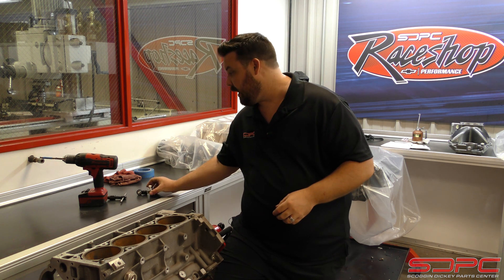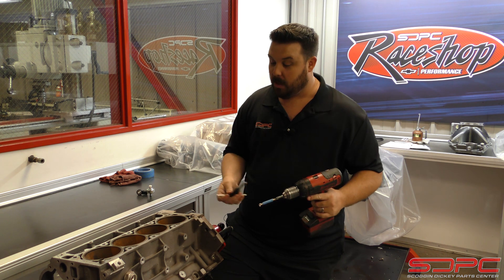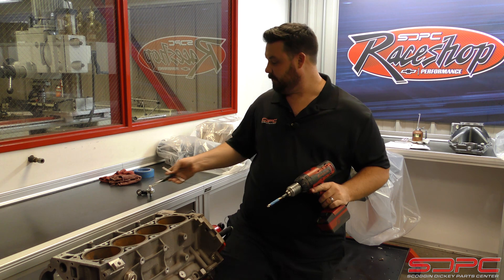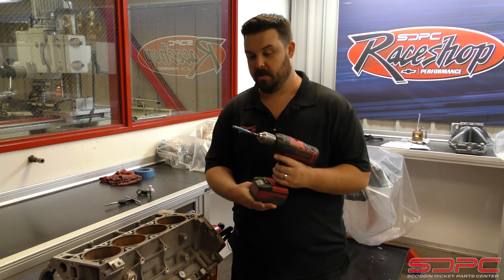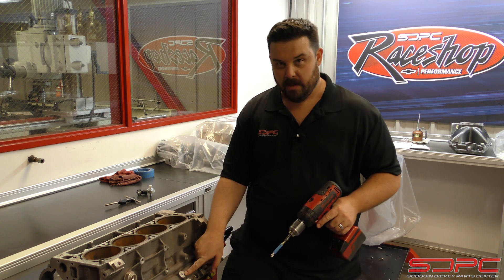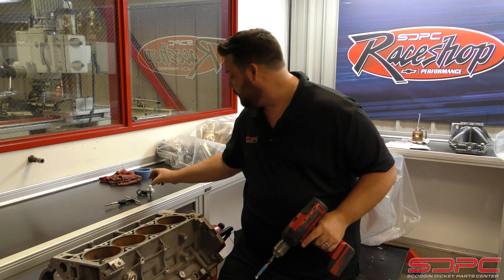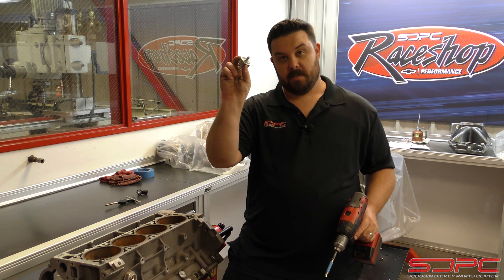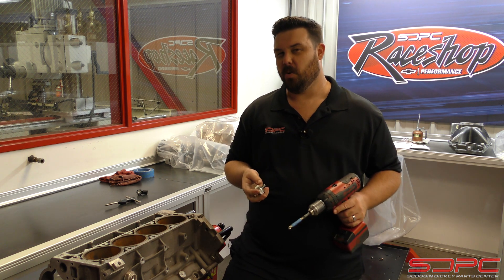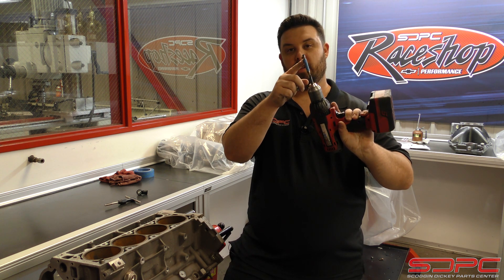So today we've got a drill, a tap, and a block we don't care about — let's see what it takes to do this. Real quick before we get started: this is what they call a blind hole, meaning it bottoms out and doesn't go all the way through, so you do need to drill to a specific depth. I use the threads of the sensor as a guide — it's right at about 10 to 12 millimeters. The trick is to use some masking tape to mark that guide depth on the drill bit.